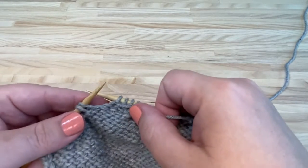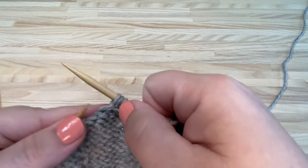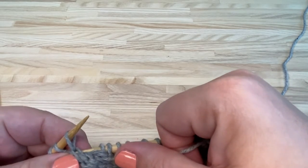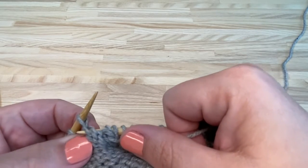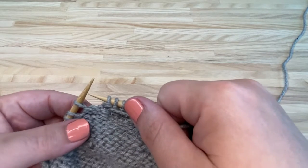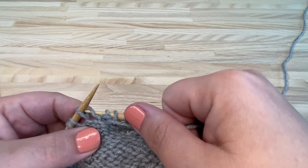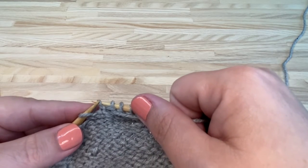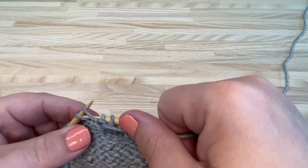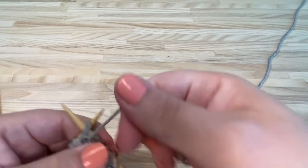To pick up wraps on the purl side row, purl to your wrap stitch. Right here is the collar, the wrap going around that stitch. You're going to take your right hand needle and from the back of the work go from the bottom up, picking up that wrap, put it on the left hand needle, and purl the wrap and the stitch together.